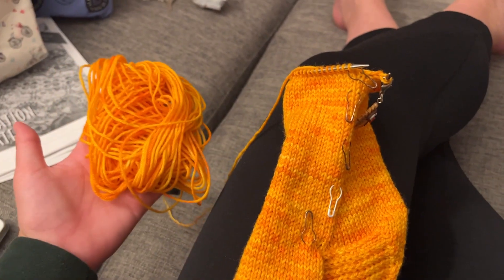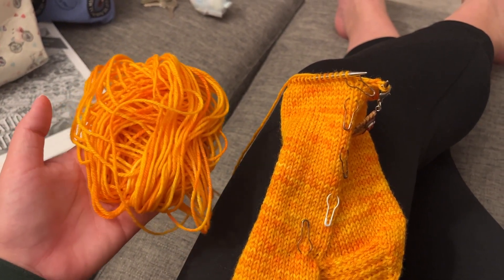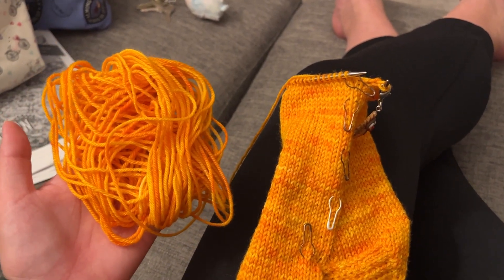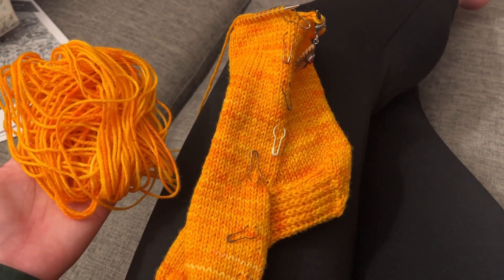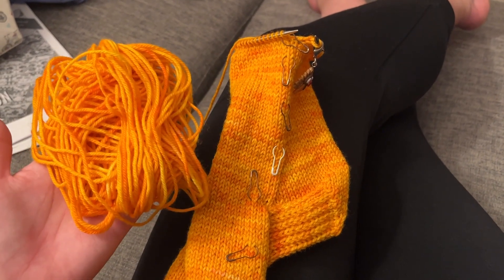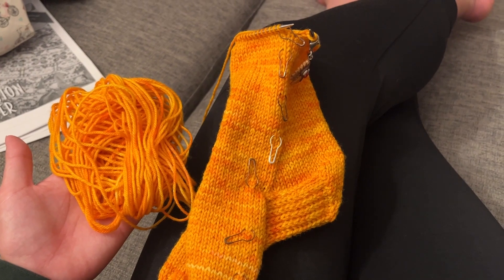I have this much yarn left, so I think it'll be okay. I hope it'll be okay. I don't know if it's going to be okay. Maybe it was partly my fault because I did the extra stitches on the heel flap, but alas, here we are. Let's see how it goes finishing off the toe of the second sock.